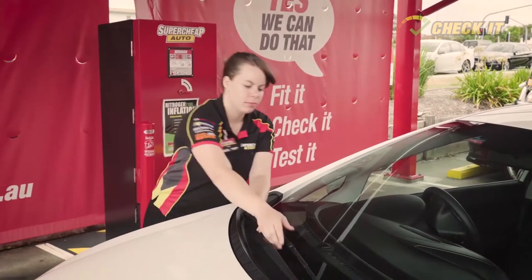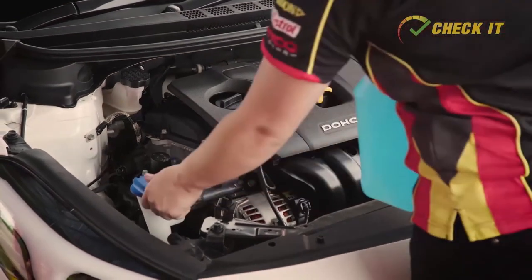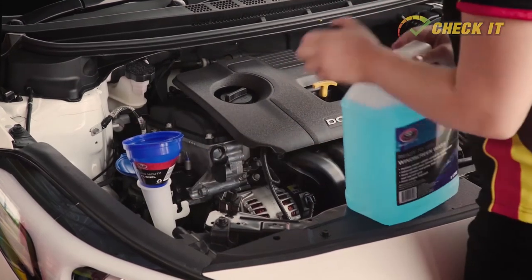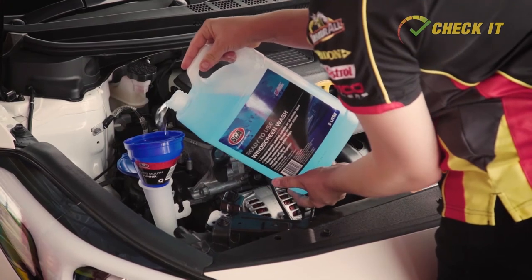A new set of wiper blades is one of those little things that can make a big difference. The next thing you want to check out is the windscreen washer bottle — this is a straightforward job to keep topped up. Just pop off the cap and top up with water when necessary. You can also add some glass cleaning concentrate to the washer bottle, which gives you a bit more grime-fighting power to help keep your windscreen clean.